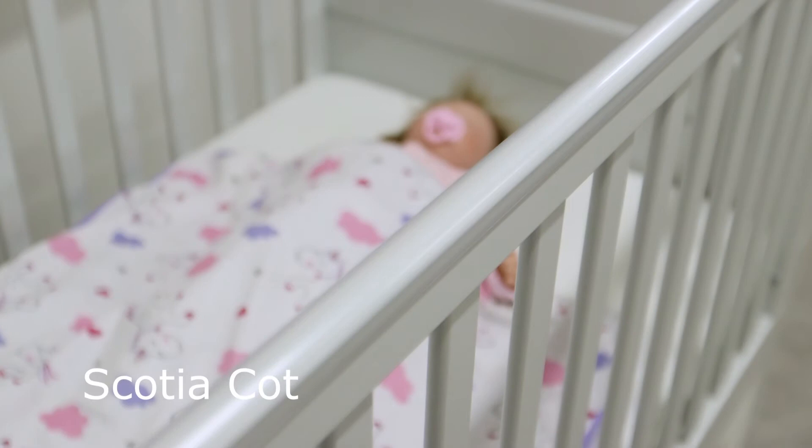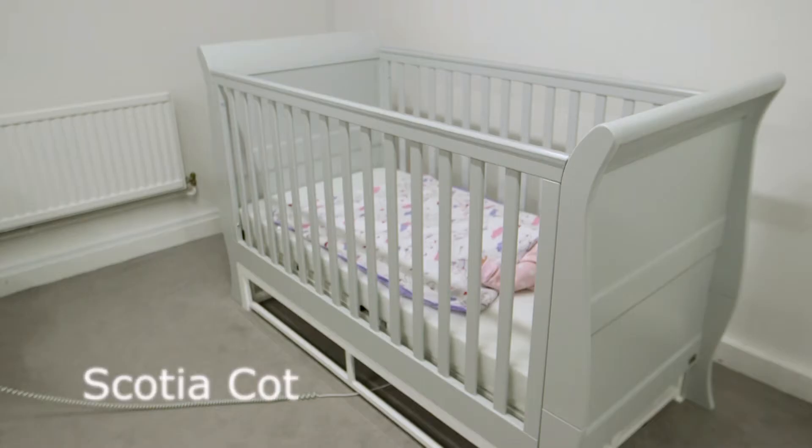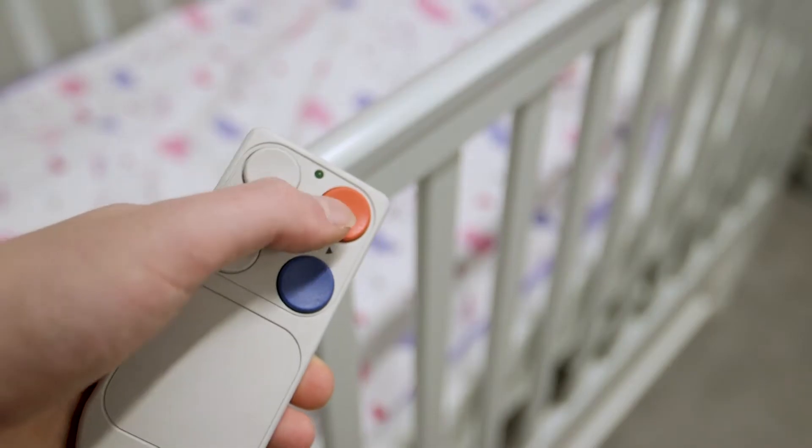Now we're going to see the Scotia Cot. This is one we developed some 20 years ago, but the basic frames have changed over the years. This one today is a dove grey colour.